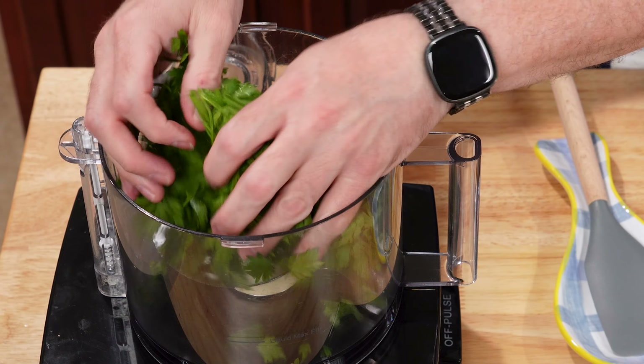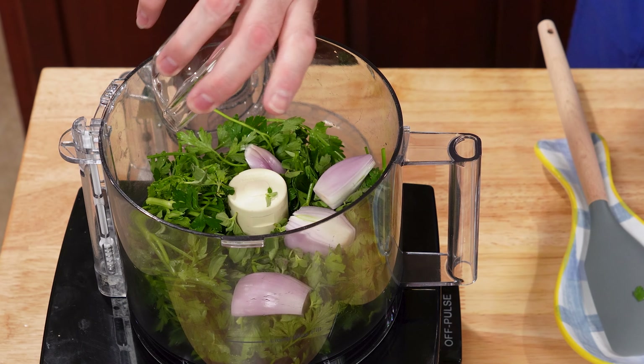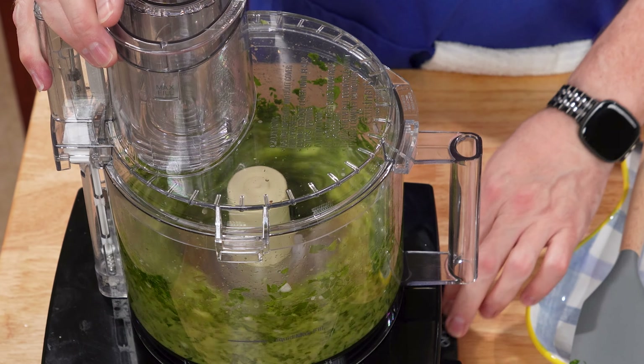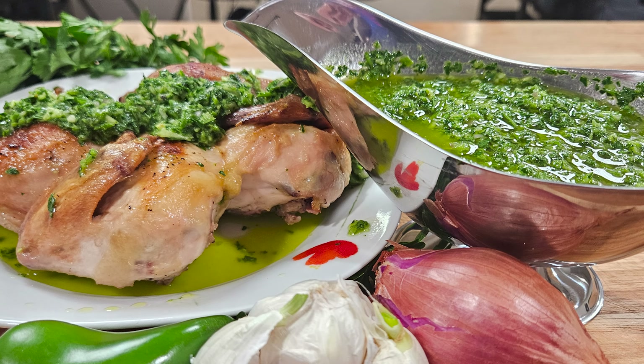Are you craving a burst of fresh flavor? My chimichurri sauce recipe is insanely quick and easy to make. Packed with vibrant herbs and a hint of spice, it's the perfect condiment to elevate any dish.